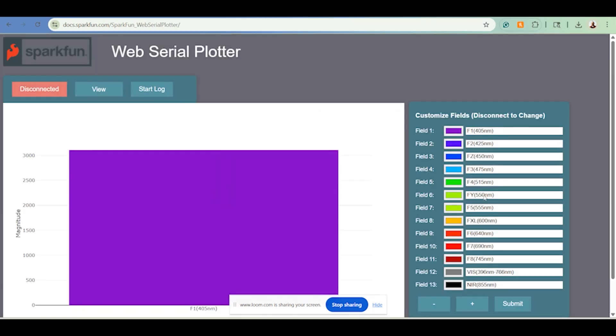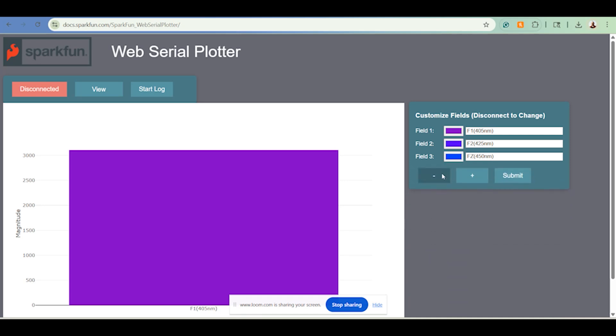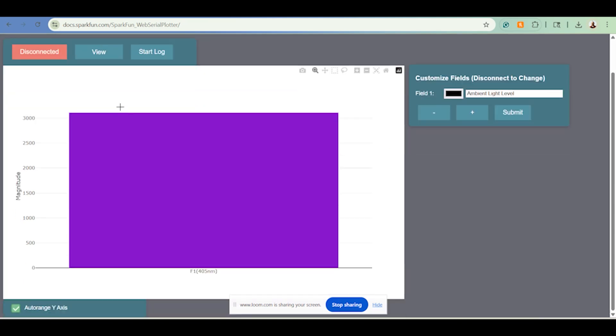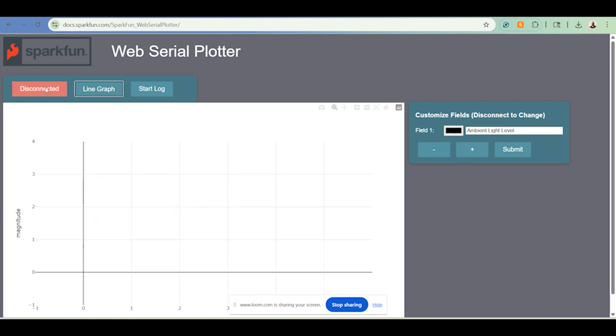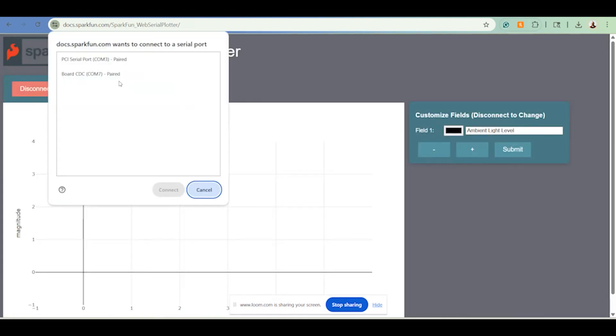I'm going to disconnect the board because it is already giving me sensor data. But I want to make sure that we aren't using all of these different light fields, because all we're sensing today is the ambient light of our surroundings. For ease of use, we're not going to be using the bar graph today — we're going to be using the line graph, it just makes things a little bit easier. So now I'm going to connect our board, making sure that we're using COM7 that I'm connected to.